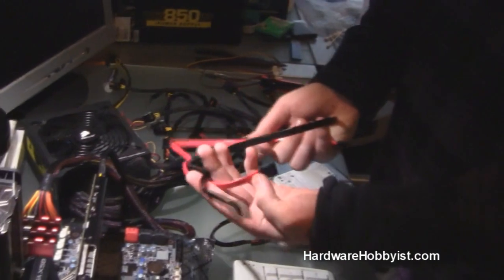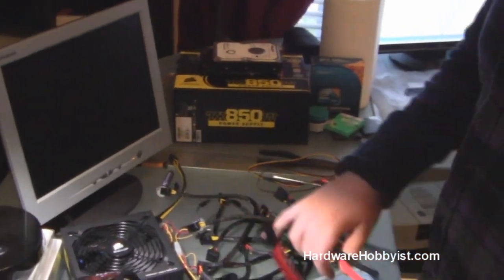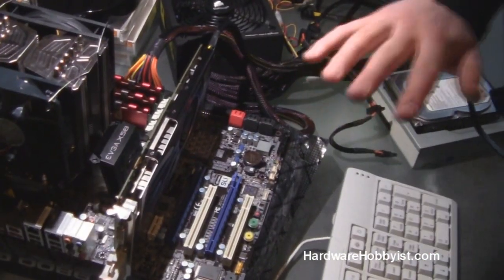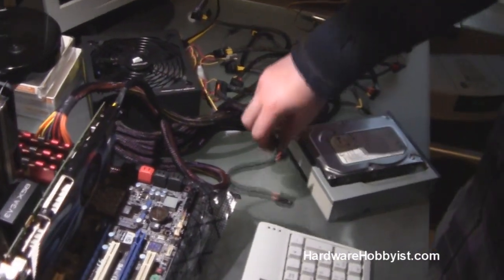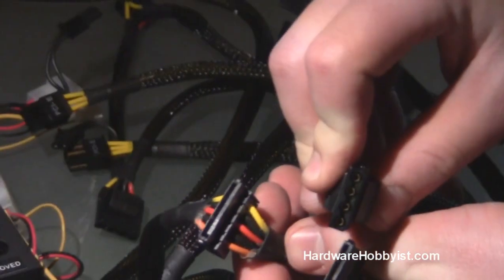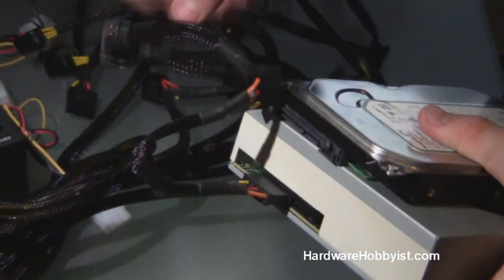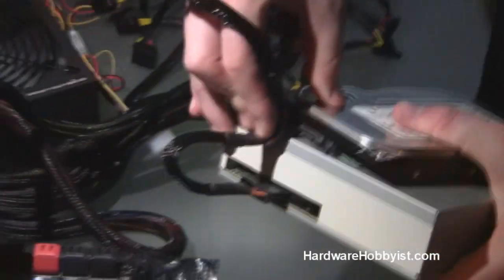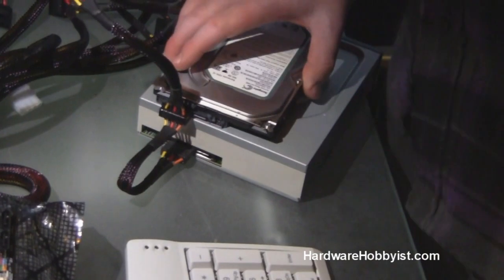So these are SATA data cables, and these usually come with your motherboard and may come with a drive as well. Keep in mind that this motherboard we got was recertified and didn't come with any accessories, so we had to have these beforehand. Your power connections look like this — the SATA ones are just a thin strip, as opposed to a Molex, which looks like this. Any modern power supply should have these connections. If your power supply does not have these connections, we would first advise you to get a better power supply, because if it can't support these technologies, which aren't even that new, it's probably not worth continuing with that power supply.